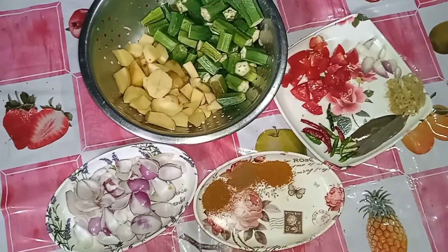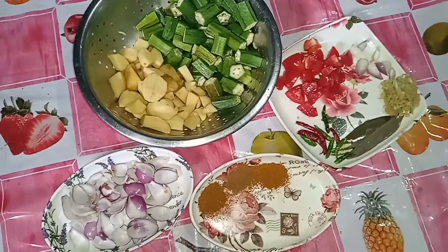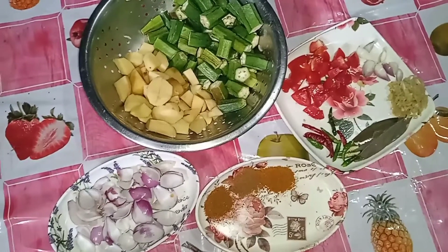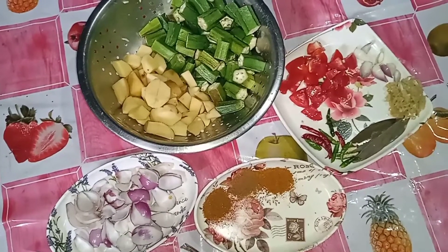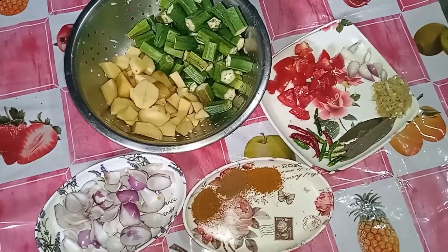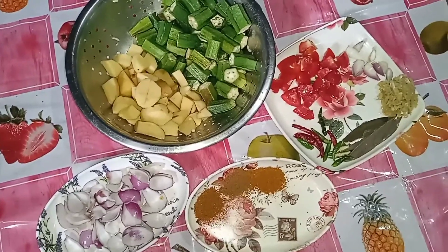Hello guys, welcome to this video. I am going to make a lot of things that I have made on a TV show. I will eat a lot of the other things that I have made on a TV show. So I'm going to make a lot of things.